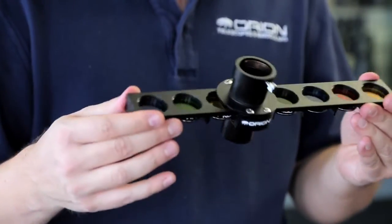All right, well, there you have it — the Orion 1.25-inch eight-position filter slider. Thank you very much. Clear skies.